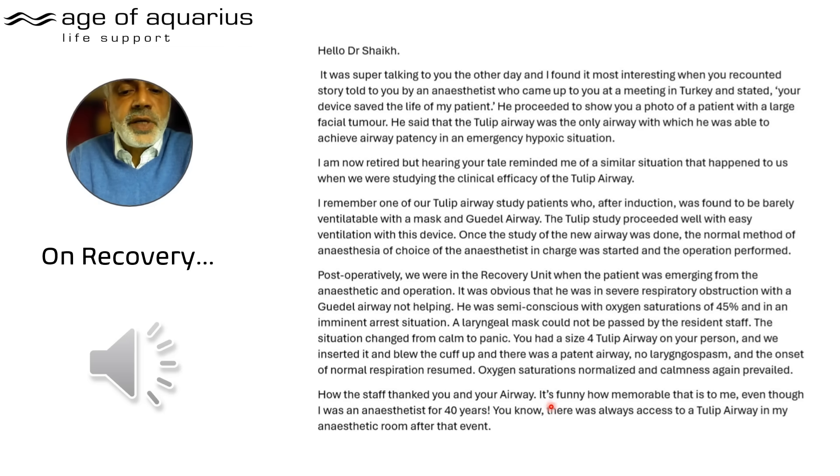The staff thanked us — and that's memorable even after 40 years as an anaesthetist. The consultant wrote: 'There was always access to a Tulip airway in my anaesthetic room after that event.' Think about those words. There was only one device that could get them out of that situation — it was the Tulip. And again I ask my colleagues: what would you have done without a Tulip?